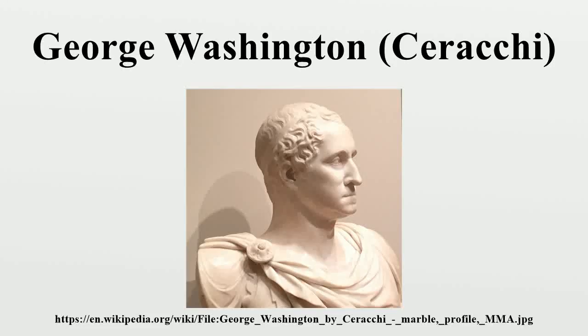George Washington is a marble bust portrait of George Washington, done in the style of a Roman emperor, by the Italian sculptor Giuseppe Serocchi. It was created as part of a campaign by Serocchi to build a larger monument to Washington. The bust was thought by many to be one of the most lifelike, and was later used as a model of Washington for works by other sculptors and engravers.